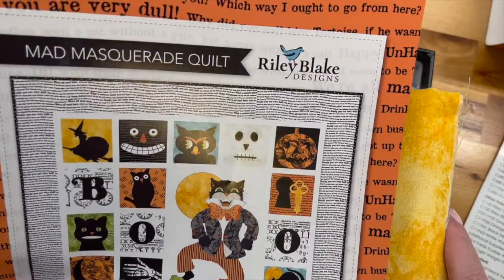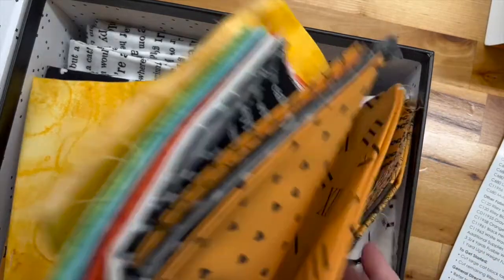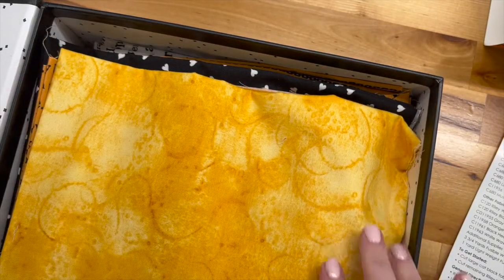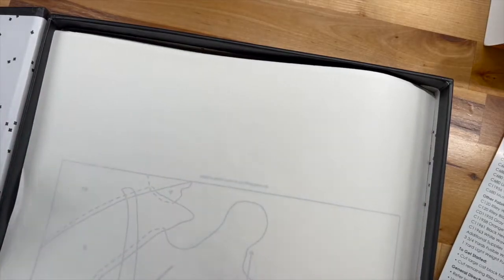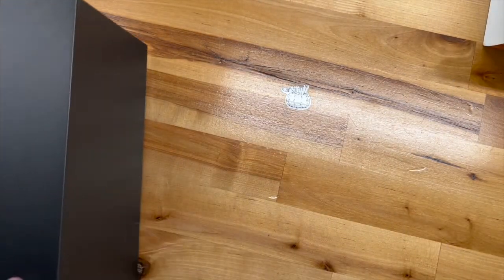Since I had the kit, I just wanted to give you an opportunity to see it in case it was something you were contemplating. This is my next project, so I'll keep you posted on how that goes.